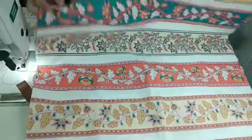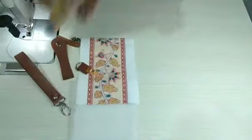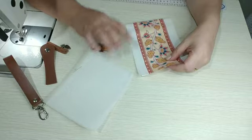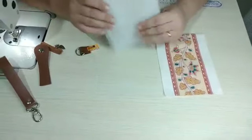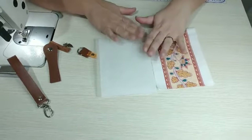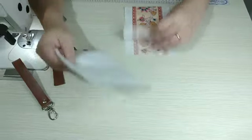Eu cortei a medida do bolso com a faixa em pé. A gente não precisa usar a faixa só em barrado — barrado de pano de prato, barrado de toalha, não. Eu acho que vai ficar sensacional com o jeans. A gente vai usar ele dobrado, não precisa de forro. Mas eu vou colocar aqui pra estruturar esse bolsinho o nylon dublado — bem maciozinho, pra dar uma certa estrutura e também pra proteger o celular. Cortei com 16 por 13.